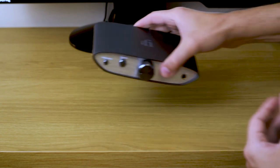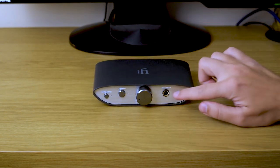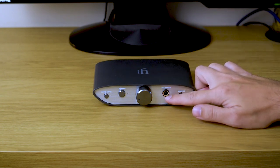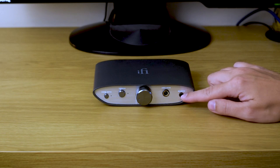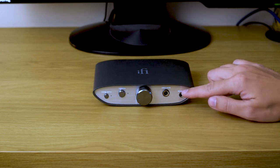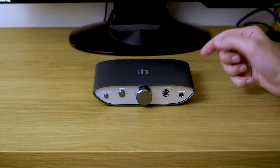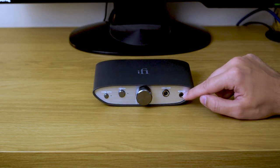On the front there are two headphone outputs. One is a very typical single-ended 6.35mm jack, and the other one is a balanced 2.5mm for those of you who have balanced headphones. I tested it only with single-ended out because I currently don't own any balanced headphones.